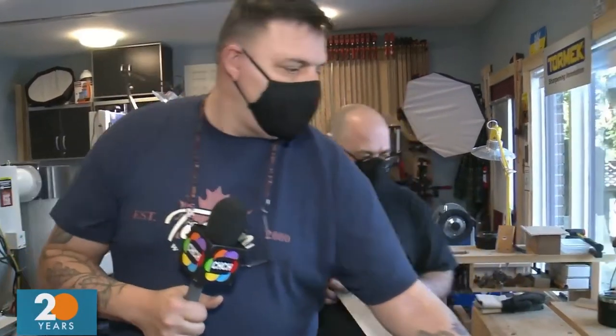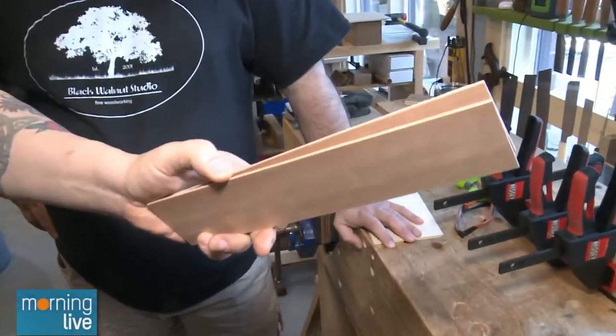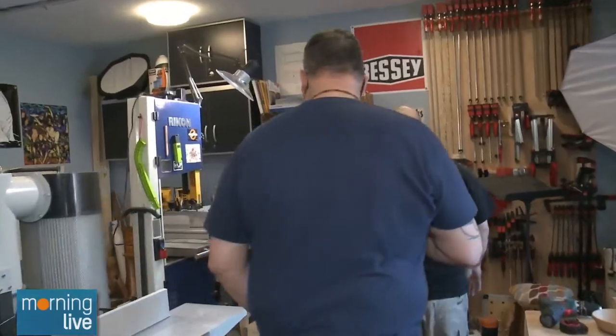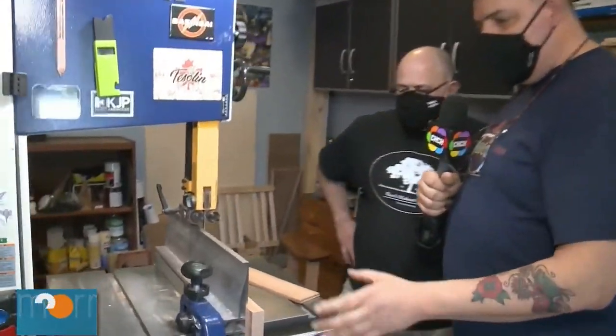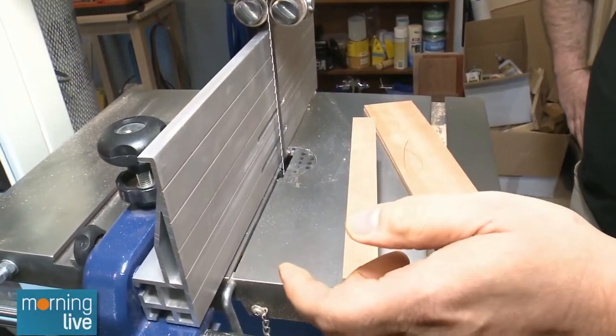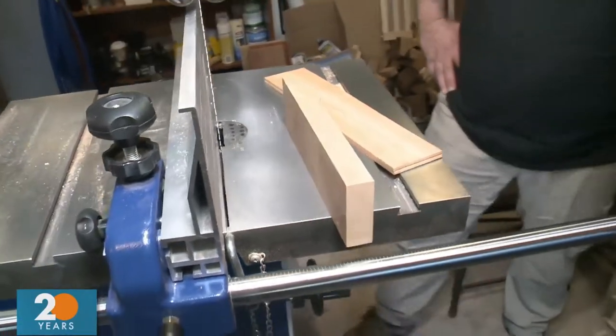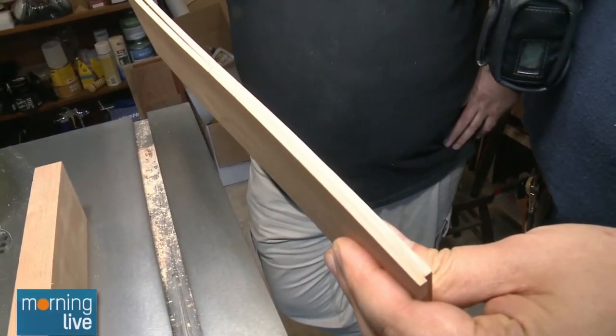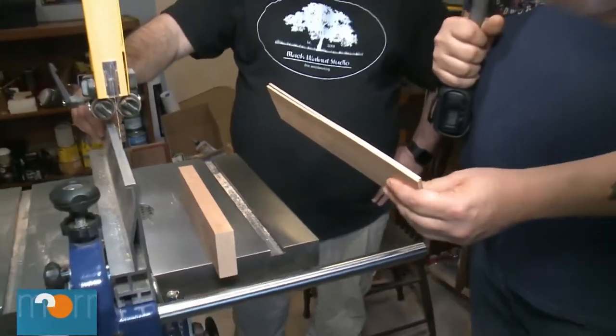To start, you need to create thin pieces of wood. First thing you need is a band saw. You set up a fence close to the blade and take a regular squared-up piece of wood. These pieces will finish off at about two and a half millimeters — really thin. If you don't have a band saw, you can source pre-milled thin strips from any place that sells exotic wood, or count on a buddy to help you out.